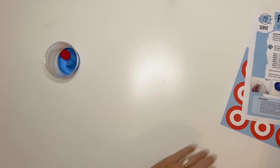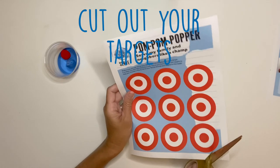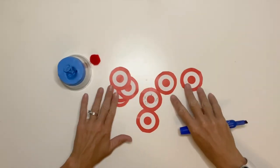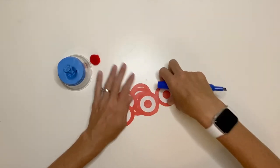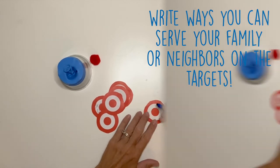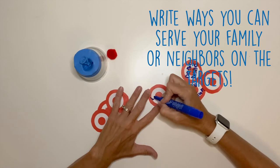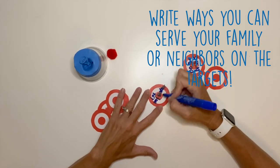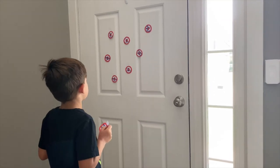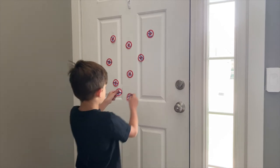Take your targets and cut them out on your sheet. Once you have all your targets cut out, write some ways that you can serve your family or your neighbors. Once you've written those down, stick your targets on the wall or on the back of a door.